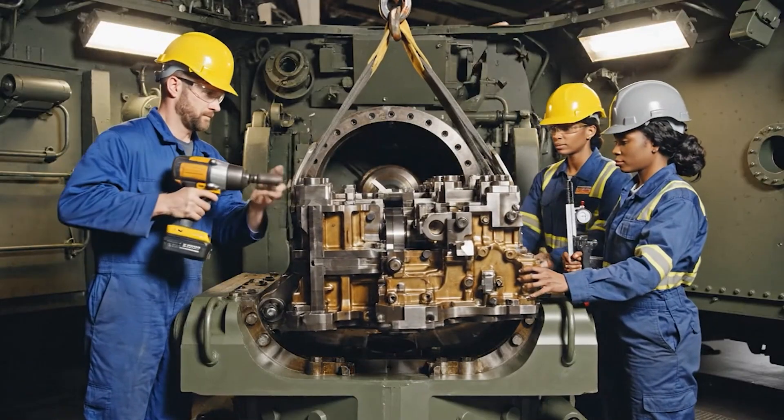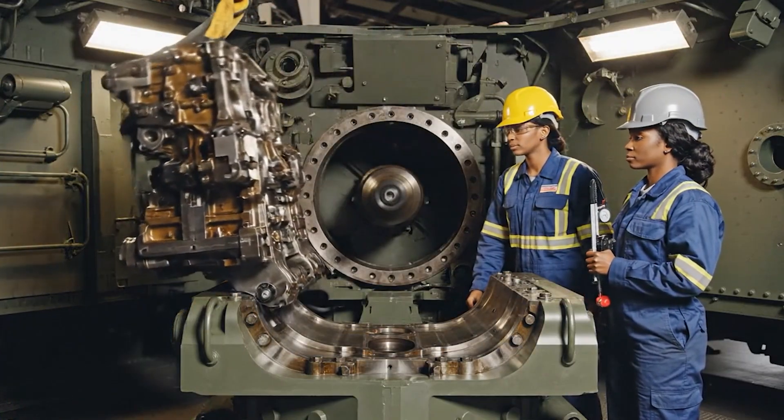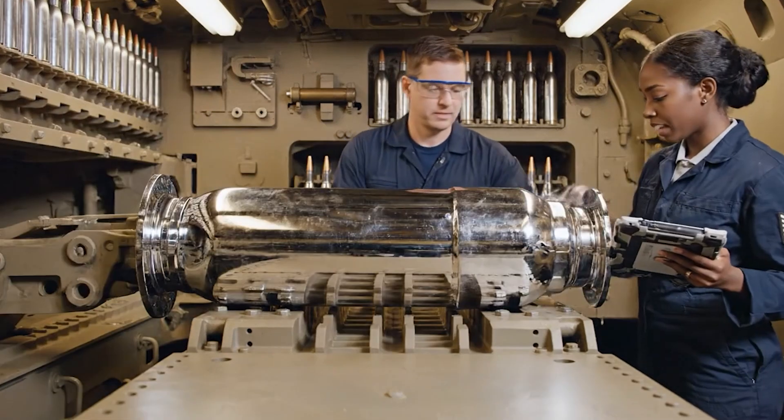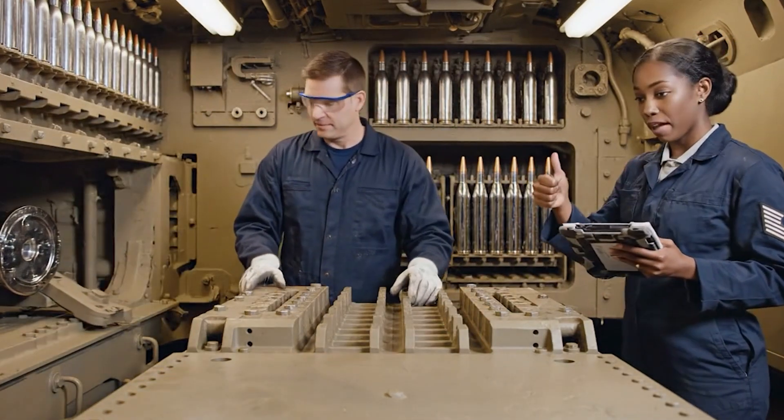Clear to cycle the breech. Stand by for function check. Cycling. Pressure holding steady. Watch the alignment on the feed guide. Clear. Engaging the mechanism now. Solid lock. Verified. Log the clearance.